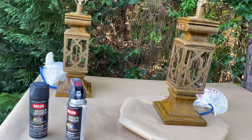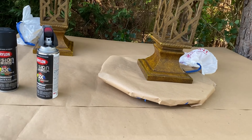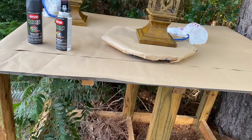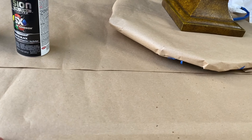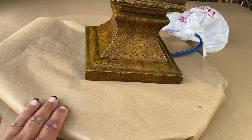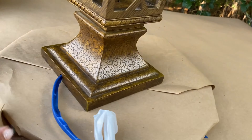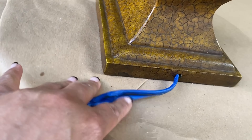I have everything all set up. I have this table that Mark has out here in the woods for me. I went ahead and laid some construction paper down. I have my Lazy Susan so I can turn it as I spray paint it. I protect the pores.